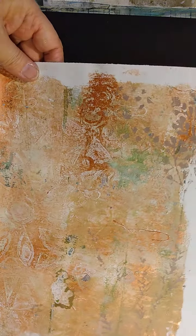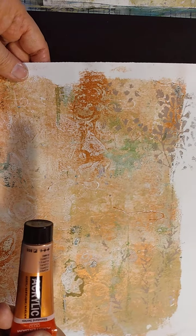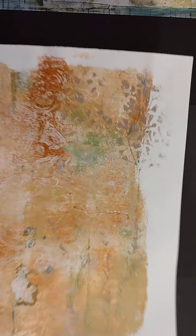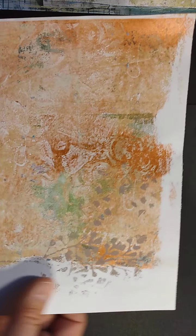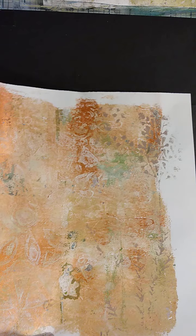Here's another one. This one I was using Amsterdam acrylic — this is called Copper, and that's how it came out. You can see just some of the stencils. Here's actually a piece of sari silk that got on the jelly plate from somewhere — see how it adds texture and interest. It makes me think of old walls and old artwork, that kind of thing.